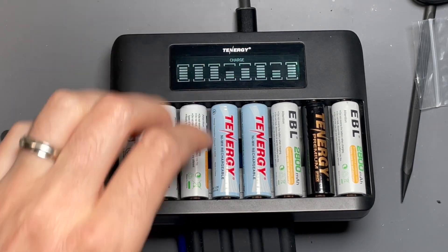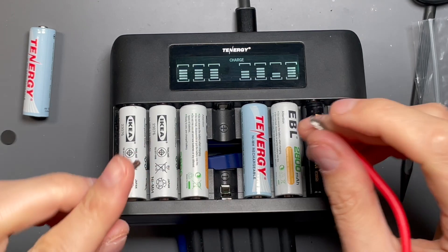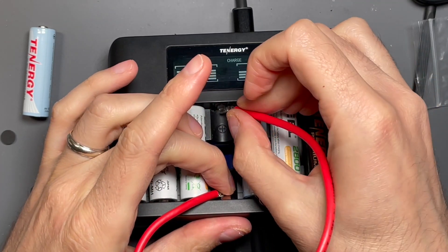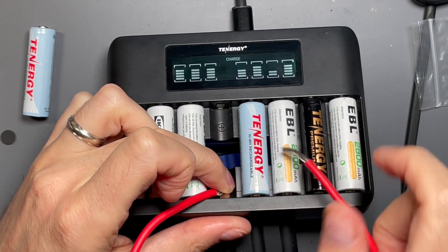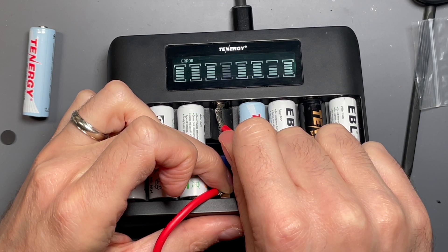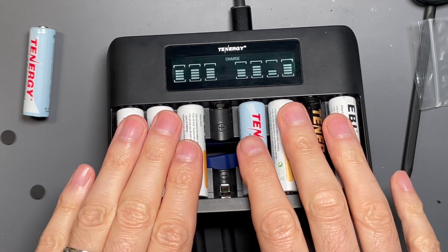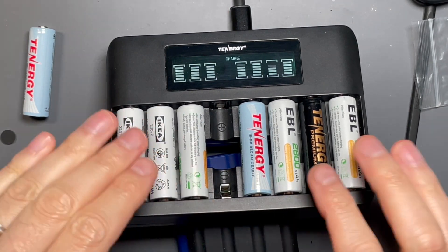If there is an error with a cell, I'm going to short out one of the bays to represent a bad cell. I'll pull out one of the Tenergy cells and short out a bay. Remember, it's applying about three volts, which gets pulled down by the battery as it charges. It's going to try to charge, and then now it's flashing that bay and saying 'ERR.' You don't have to hunt around to figure out which cell it is — you'll know exactly which one. If I remove the short, it goes back to just charging and doesn't stop charging the other cells.